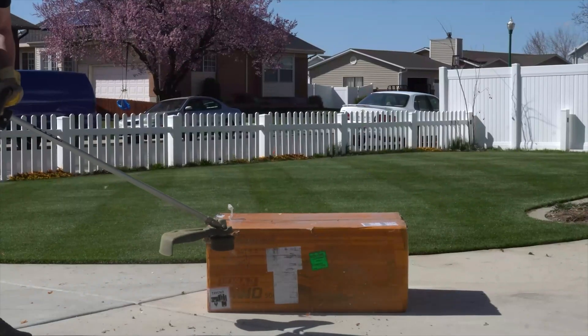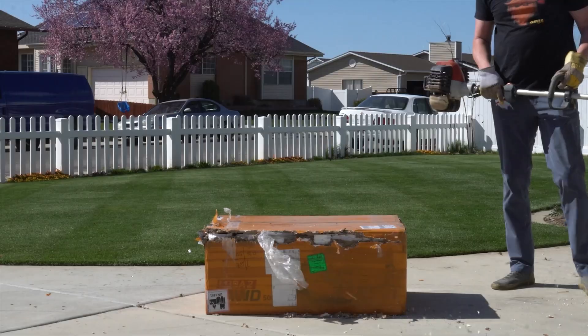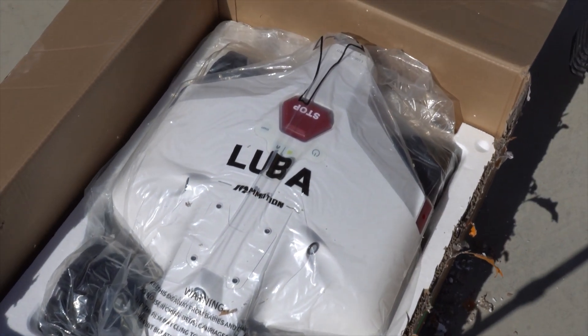This is a paid sponsored review by Momotion, so I can show you the capabilities of the Luba 2. It looks like the Luba was sent to me by Ace Ventura — I have a package for you. I wouldn't have it any other way.